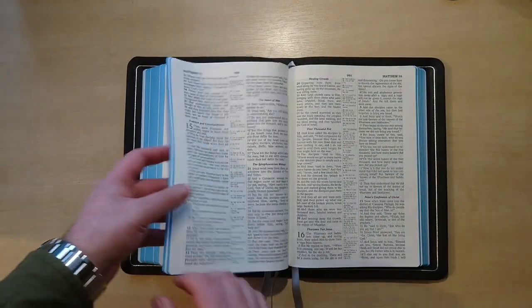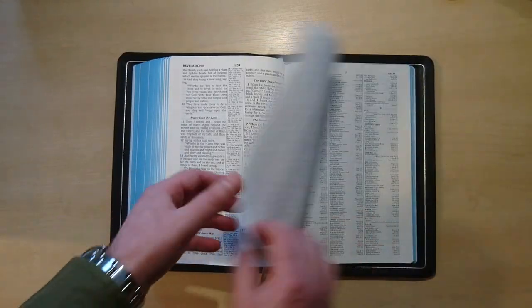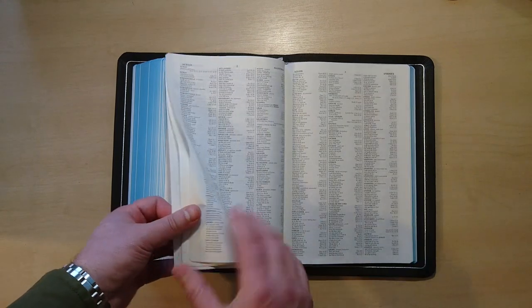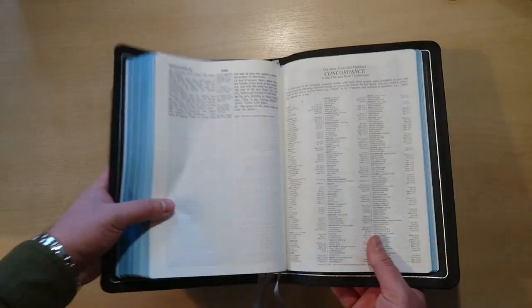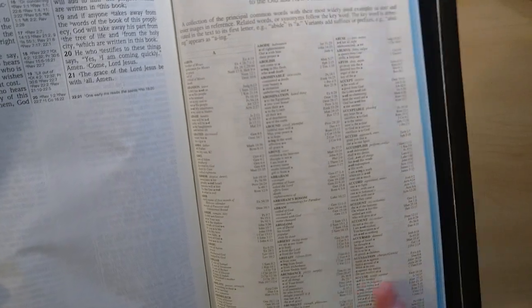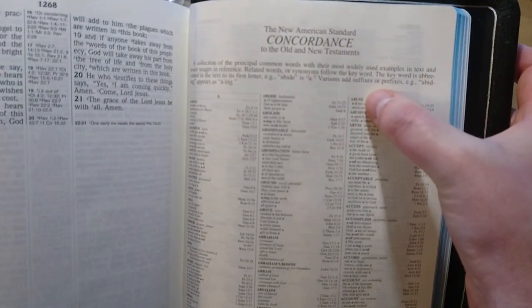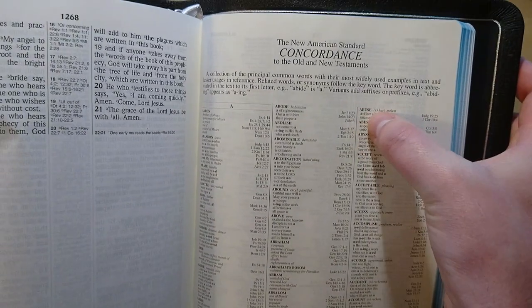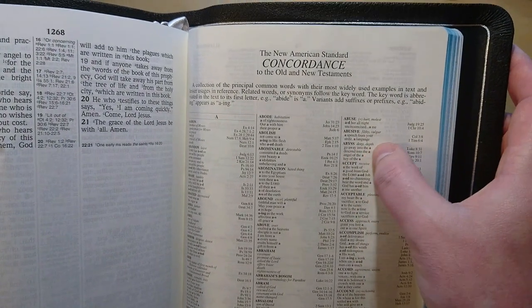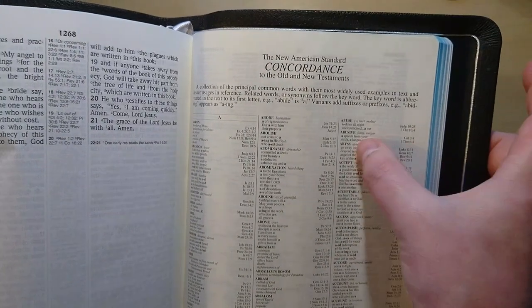So let's have a look — we've got these references, we've got the lovely text. Also in the back of this Bible you are going to find a three column concordance. It is a concordance in a three column format — very readable, although it is small, it is readable. It is pretty clear and you've got in a bit darker and bigger font the subject titles, and then all the different scripture in a smaller font where you can actually find all your references.